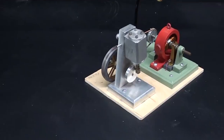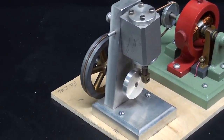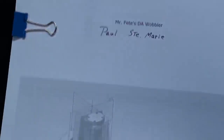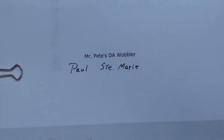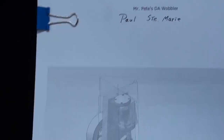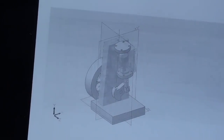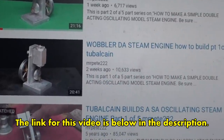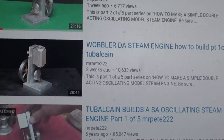Recently I had a five-part video on how to make this little double-acting wobbler steam engine. Paul St. Marie made a set of plans for those. Here's what they look like when printed out — there's the engine. There are about five pages of working drawings with dimensions that he made up for me. Thank you ever so much, Paul. Let me show you how to find these — they're on Thingiverse of all things. The project is called Wobbler DA Steam Engine How to Build Part 1 of 5.